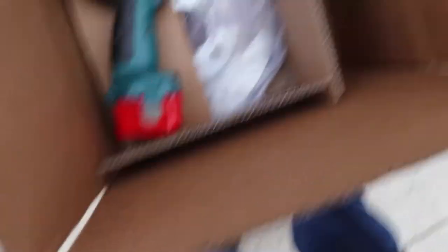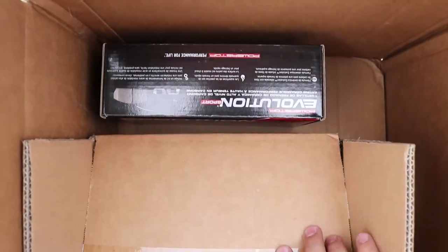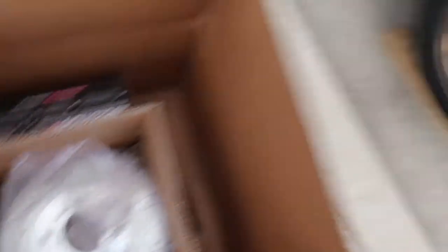Now that the car's up, this is the stuff I got. What is it? Power Stop? Yeah, I have these on the Lexus too. They work pretty good. Let's get started.